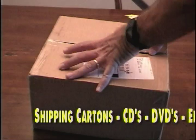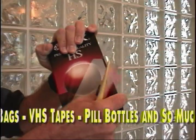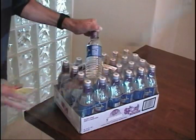Use OpenX to open shipping cartons, CDs, DVDs, envelopes, FedEx and UPS packages, snack bags, VHS tapes, pill containers, water bottles. OpenX works on most everything.